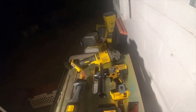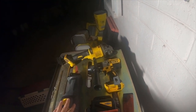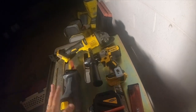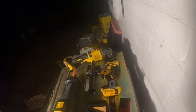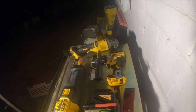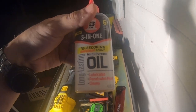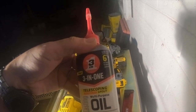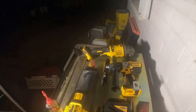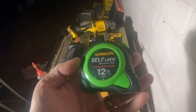I used the DeWalt 996 hammer drill — any drill will work, it doesn't have to be a hammer drill. Use it on setting one, speed one, clutch two or three. I used a DeWalt 60-volt grinder with a four-and-a-half-inch cut-off wheel. I used the grinder for rounding off the end of the round stock to make a round bevel. I used long-lasting multipurpose three-in-one oil.